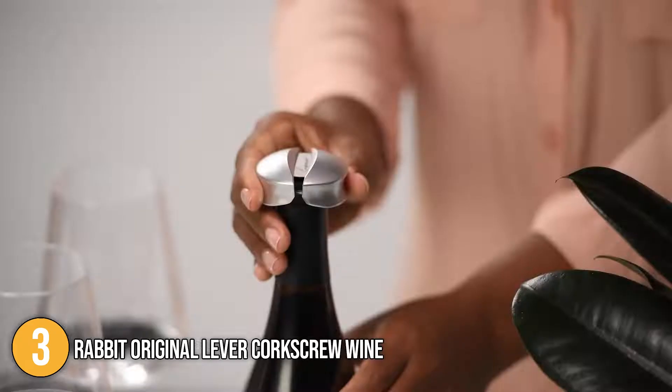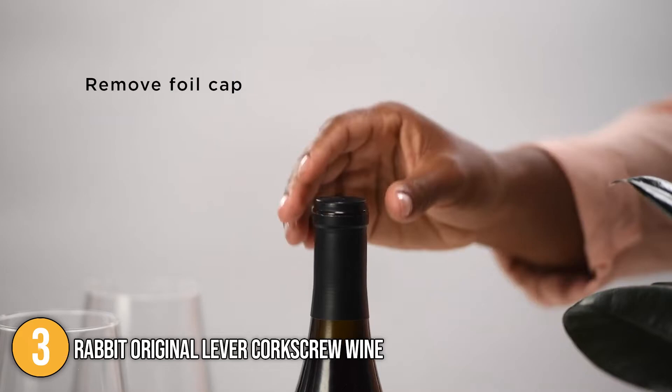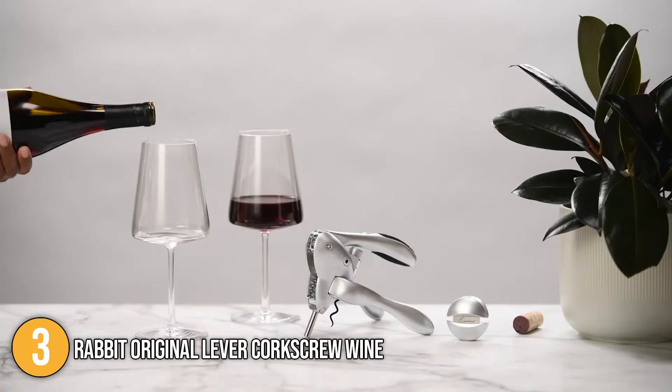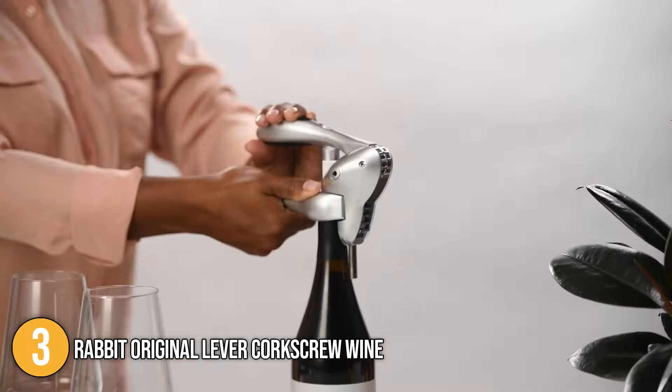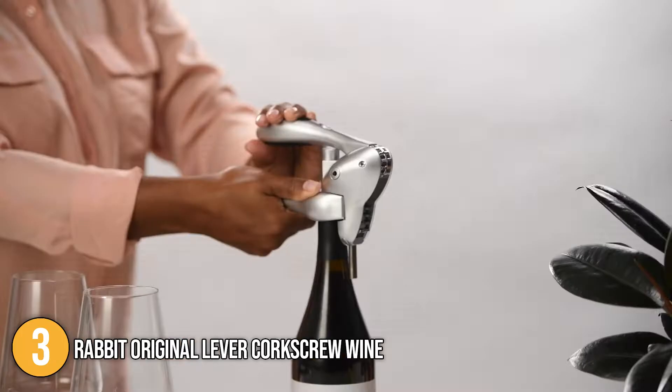Lastly, this Lever Corkscrew is covered by a 10-year warranty at the time of making this video. There are hundreds of different lever corkscrews out there, but you can never go wrong with the well-known and award-winning Rabbit Corkscrews. If you want something that's reputable and proven to be of excellent quality, then you can't do much better than the Rabbit Original Lever Corkscrew.